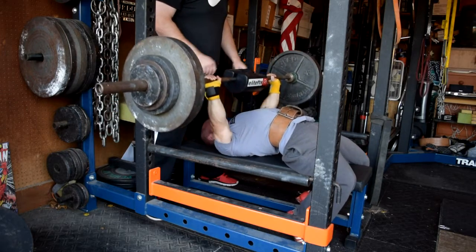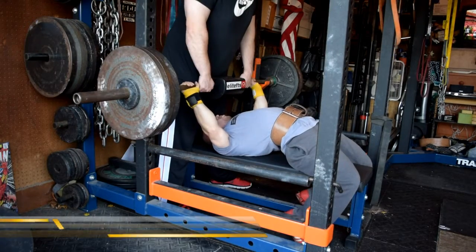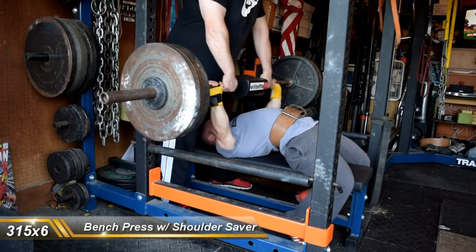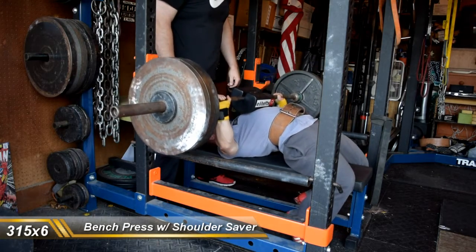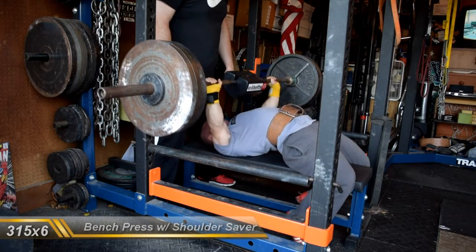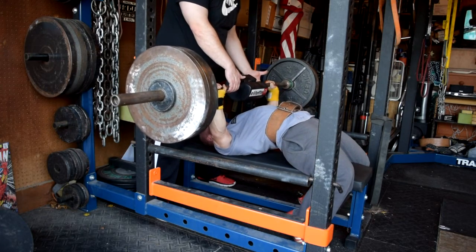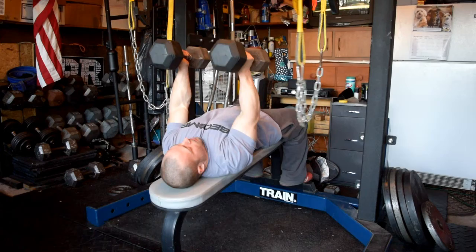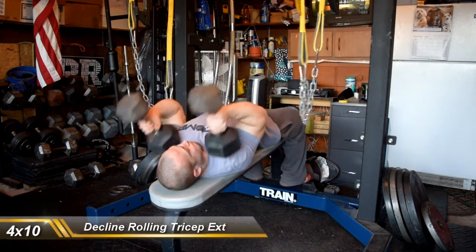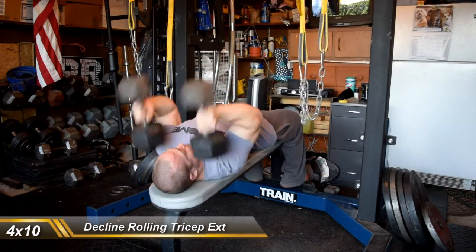Then went with some shoulder saver work for sets of 6, up to a pretty much very top end set of 6. The 6th rep on this 320 was not the prettiest, but I went for 320 instead of 315 because I had already done 315 for 6, and I remember that was ugly as well. So we went for a little PR attempt — it probably came up and it wasn't the prettiest, but it moved. Training PRs sometimes aren't the prettiest.